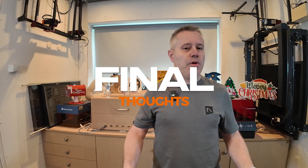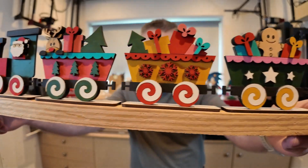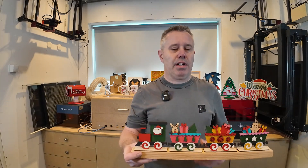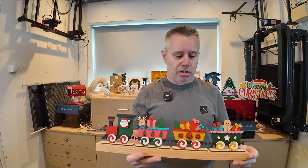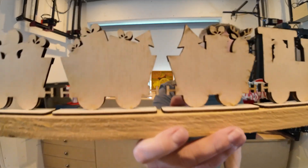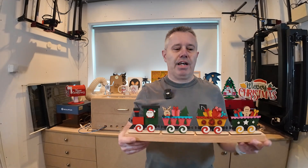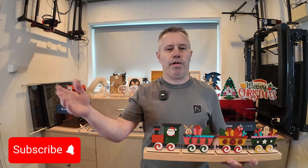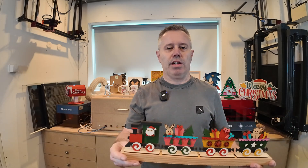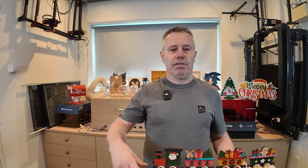That's it for this week's video. I hope you enjoyed it — I think it turned out really nice. Let me show you up close, it's really fun to do, there are a lot of small parts as you can see. I upload a new video normally every week on Sundays at 11 o'clock, so stay tuned for the next one. I hope to see you later — bye bye!